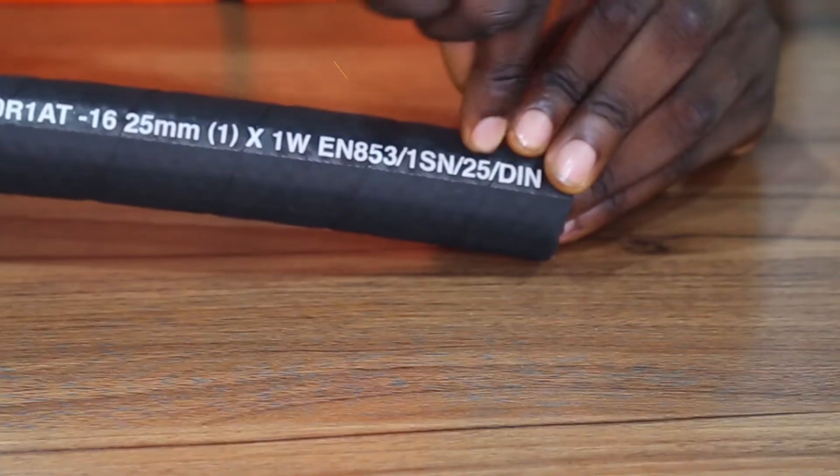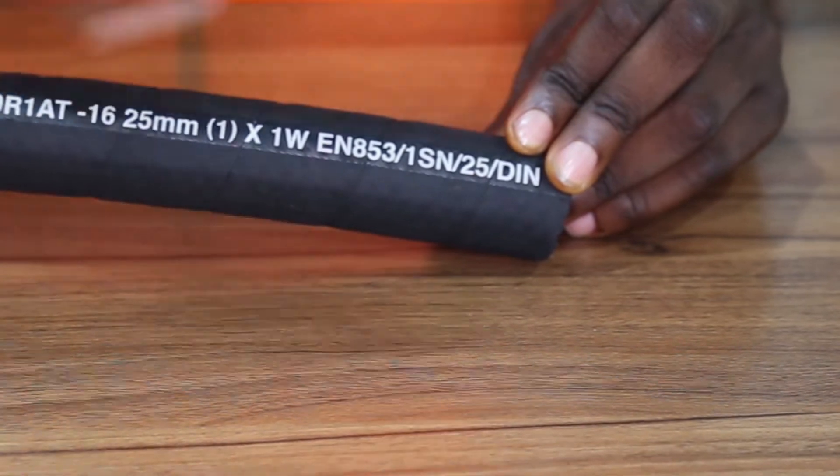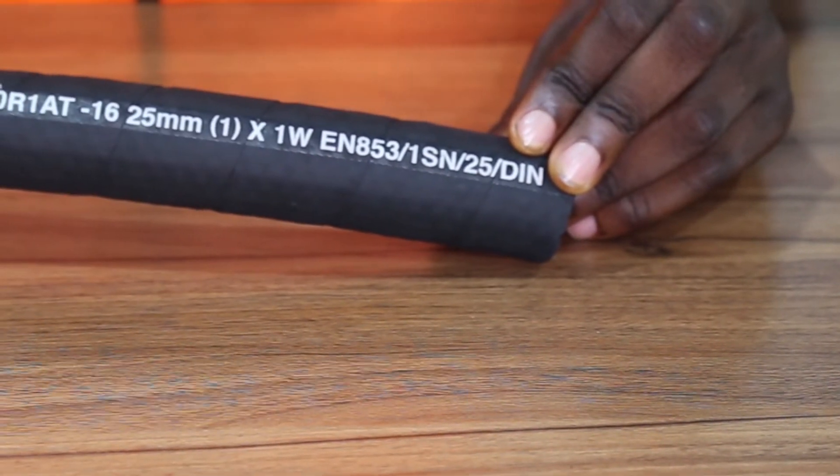Finally, the EN853-1SN25-DIN standard rounds out the description of all the information on this hose.